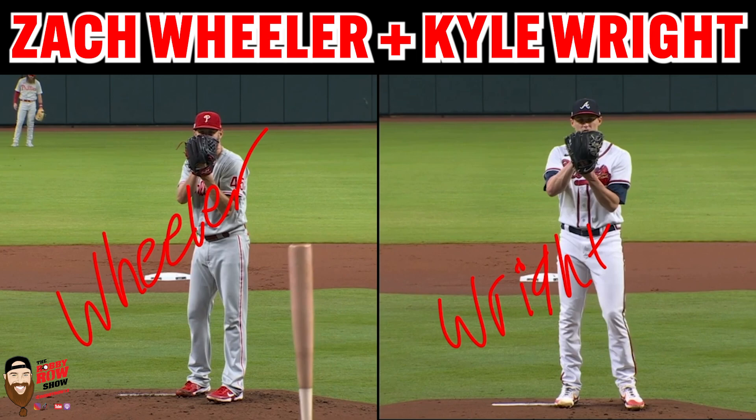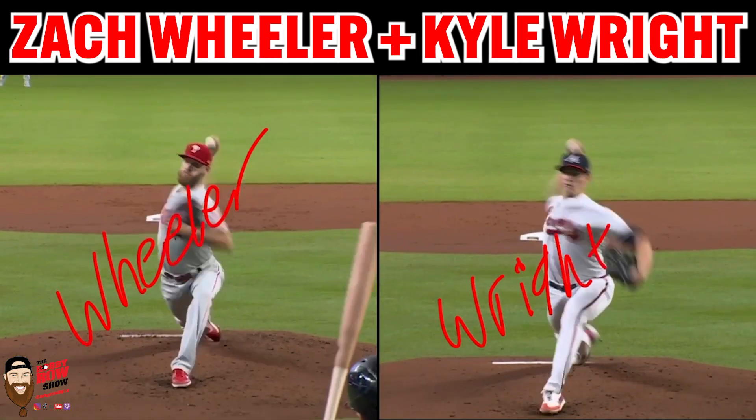Fox Sports does a great job with their camera work for pitchers. I think Smoltz was on the call. This was early in the game. They did a front view in slow motion, so I have them synced up at ball release.